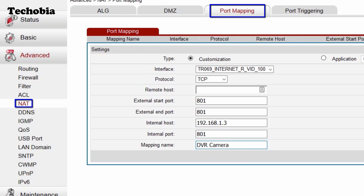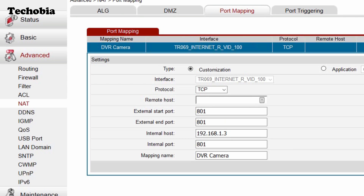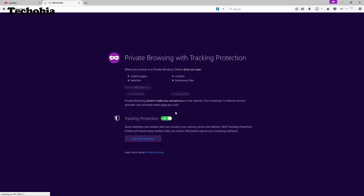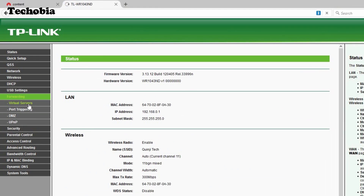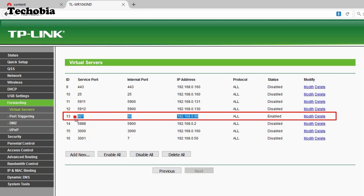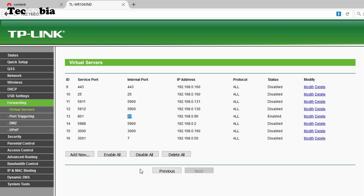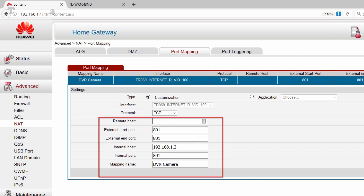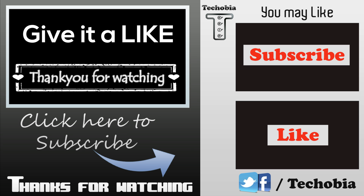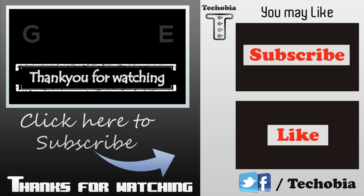I'm also using a TP-Link router connected after this modem. In the TP-Link's port forwarding settings, you can see port 801 configured to forward to port 80 of local IP 192.168.1.3, which is assigned to that TP-Link unit. So if you're using a single router, set the camera's IP directly; if using two routers, chain the port forwarding as shown. I hope this video was helpful — please like and subscribe to the channel. Thank you for watching.